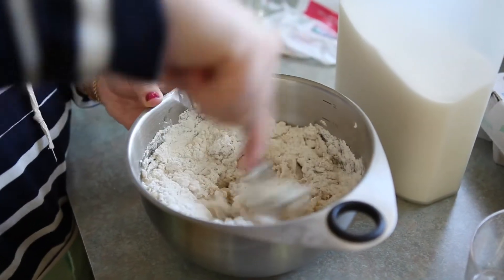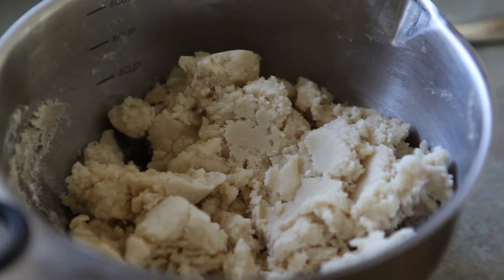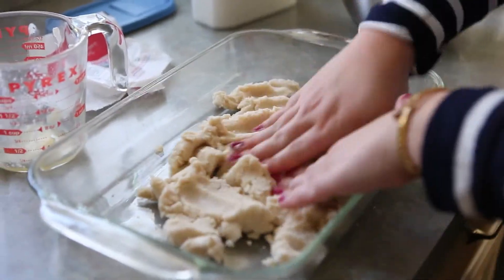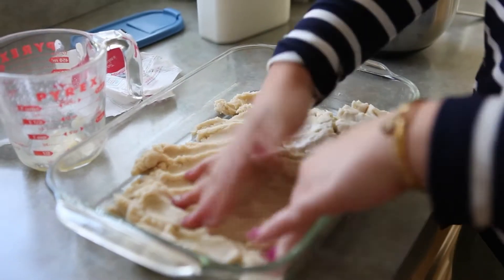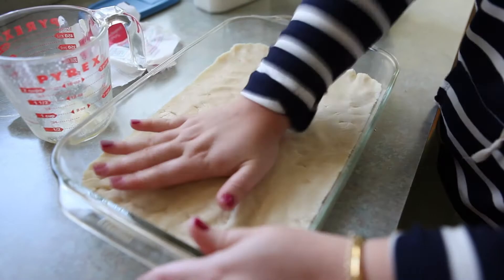Now this is going to be a pretty dry mixture, so just try to stir it the best you can. Then we're going to put it into the bottom of our pan — an ungreased pan because there's enough butter in there already. Just press it into the bottom of your pan, pop it in the oven for about 15 to 20 minutes, and there you have your crust.